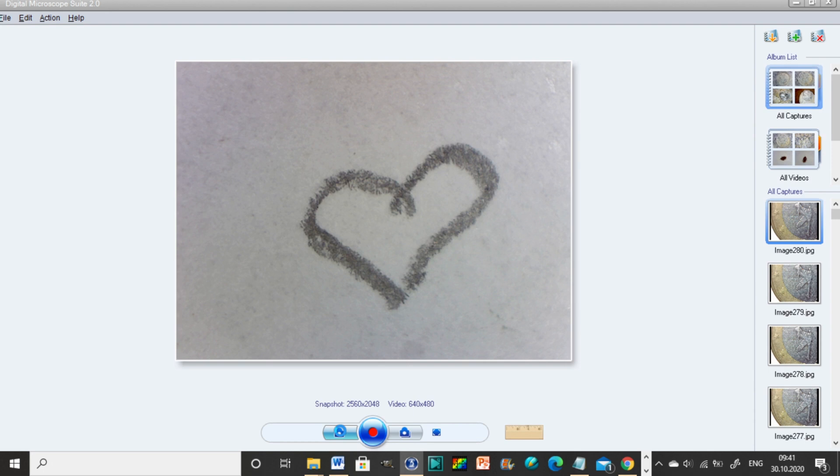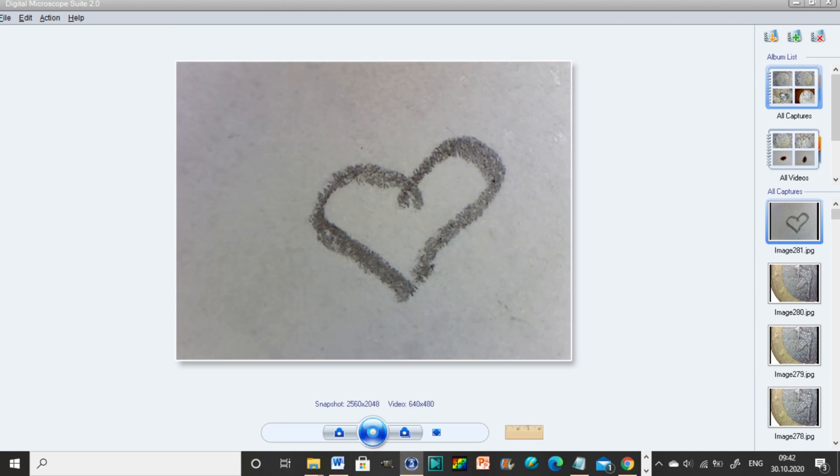And this is how you take a photo — just click on the photo icon. Here you can see all your captures. To take a video, just click the button in the middle and it's recording; click the same button to stop. You can also go full screen, and here's some footage I got while recording this video.